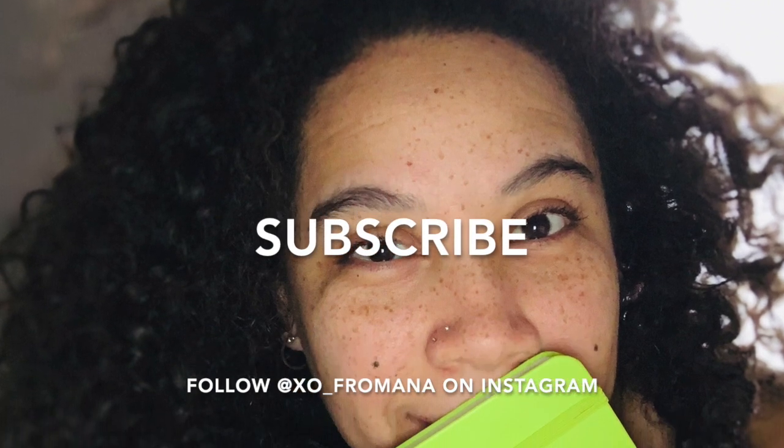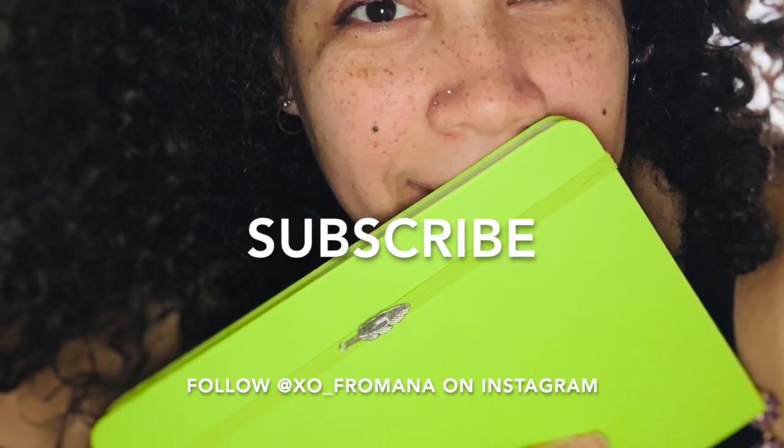Thank you so much and I'll see you guys soon. If you haven't already, please like and subscribe — don't miss a thing. Thanks so much for watching. Bye!